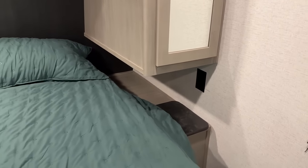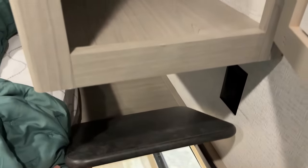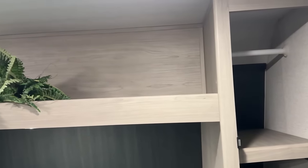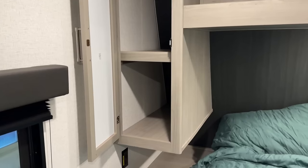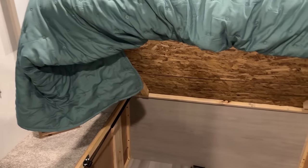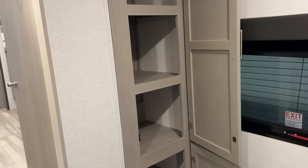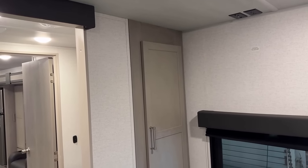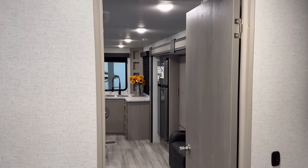For bedroom storage: Keystone has been doing this for years — I think it's a very underrated feature. You have a place to throw yesterday's clothes. And if you notice, the opposing hanging wardrobe slides are either dresser space or hanging closet, whatever you need. Something very interesting: that big storage cabinet we saw in the bathroom — that big linen cabinet — can double as extra bedroom storage, because that same cabinet has access doors on both sides. So you can decide to use it however you want. I like that I have the opportunity to use it a couple different ways.